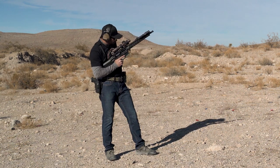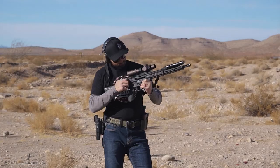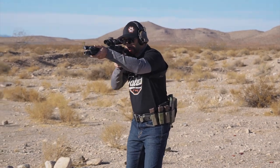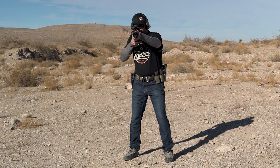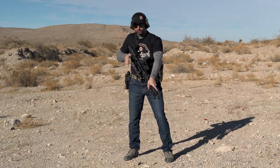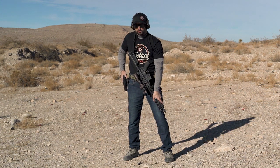Let me talk through that one more time. From here I'm going to fire, it's going to go to a bolt lock, I'm going to safe or attempt to safe. I'm going to drop it down, forearm over the top, both hands working at the same time.